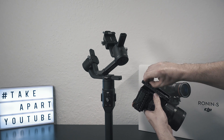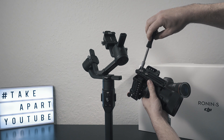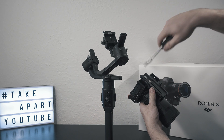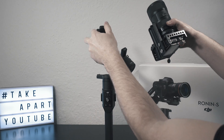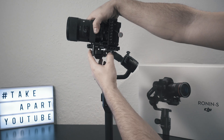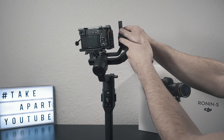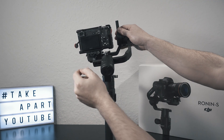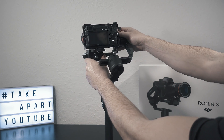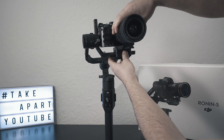Firstly, attach the plate to the bottom of the camera. I'm using two screws because I can — my cage has lots of mounting options. Slide it from the front and lock it in place roughly in the middle. I like to move the camera as close as possible to the tilt motor, so loosen this knob and move it to the right. But make sure there is still clearance to remove the camera from the Ronin.